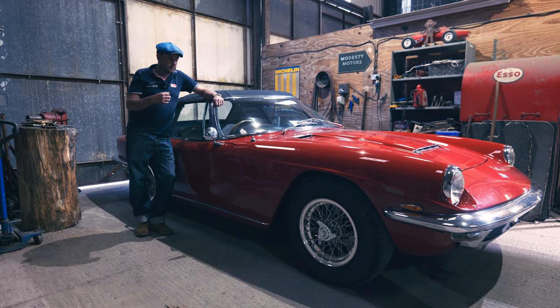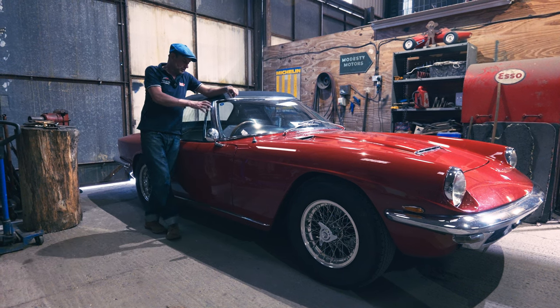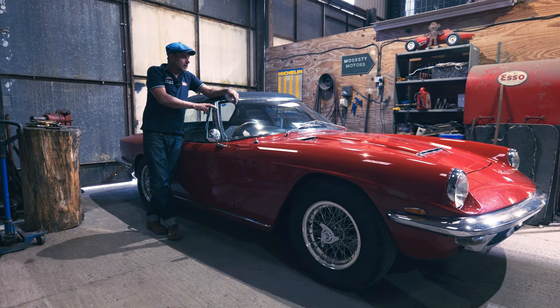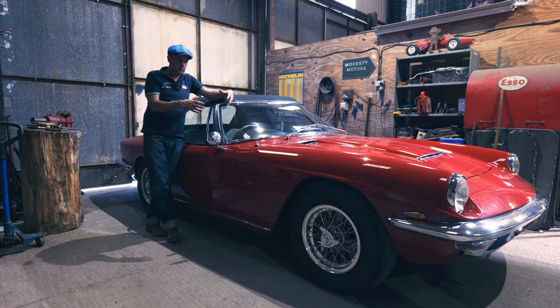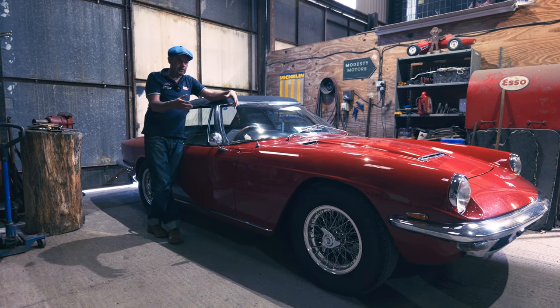Then we get into the chrome work — that's all handmade, fitted to the chassis. When you take these apart, they're all numbered, but it's a build number, not the chassis number. The bodywork would be made, then the two would part whilst the brass parts are chrome plated and the aluminium bodywork is painted.